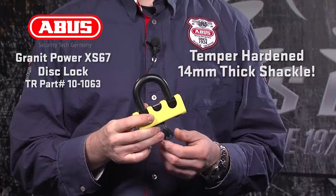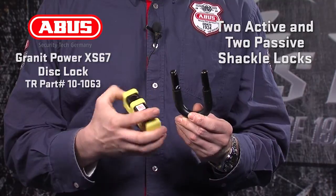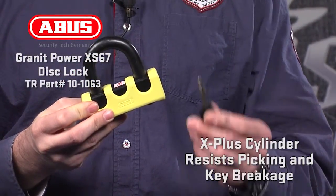Next in the lineup is the Power XS67, a simple design with a lot of lock for the money. The XS67 uses a temper-hardened 14mm thick shackle to resist the most extreme attacks, and uses two active and two passive locks on the shackle, requiring two cuts to release the lock. When paired with a 12KS chain loop, the XS67 gives you two locks in one — a disc lock for riding and a chain loop to secure inside a garage. Locking with the X Plus cylinder means the XS67 has the strongest resistance to picking and reduced key breakage. Simple, strong, corrosion resistant, and easy to use, at a security level of 14, the XS67 is a new version of a classic design.